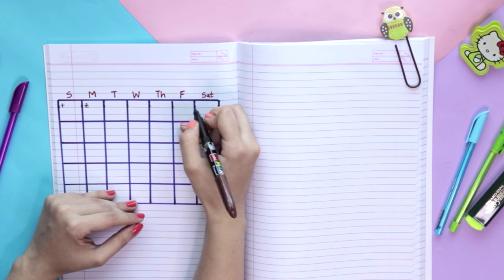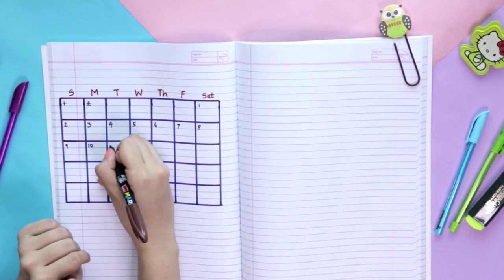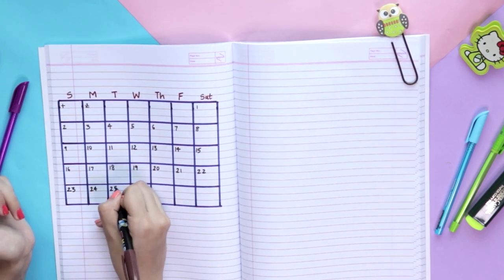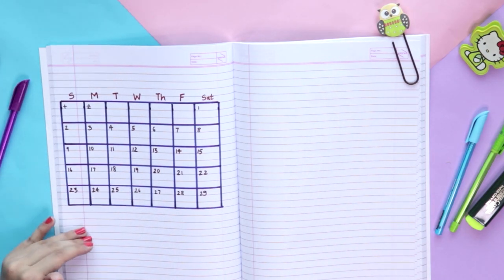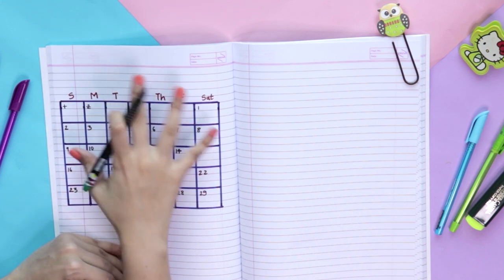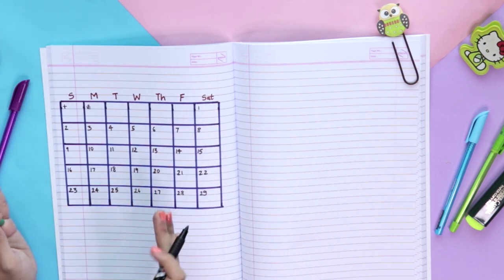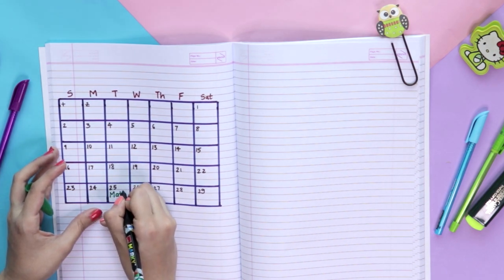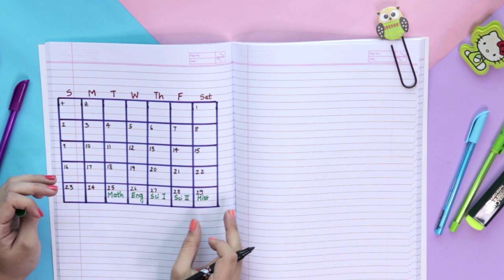If you want to make it for March also, you can easily just extend one column. You can always make this bigger. Now we will write down the exam subjects within the grid. Never write too much information in a smaller area — the more information you cram in, the more it will confuse you. So just put the subjects on this grid. For example, if on the 25th you have a math exam, just write that, using short forms so it's clear.